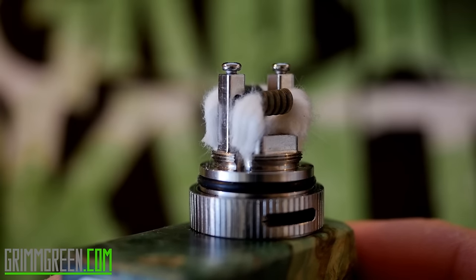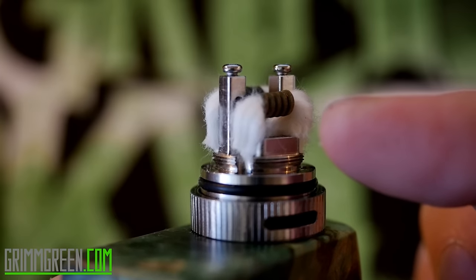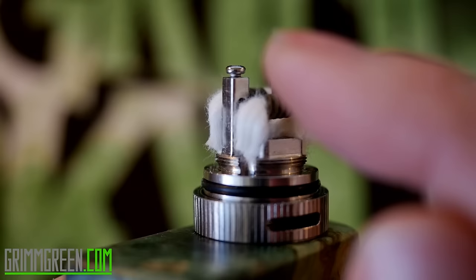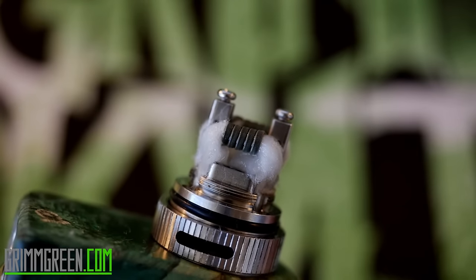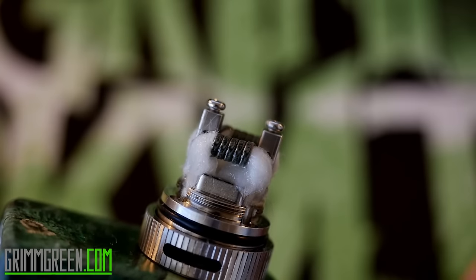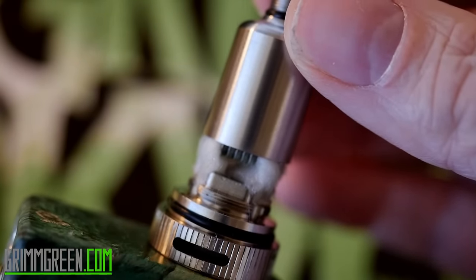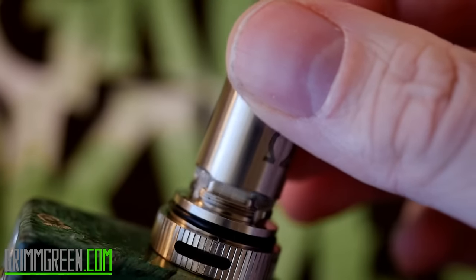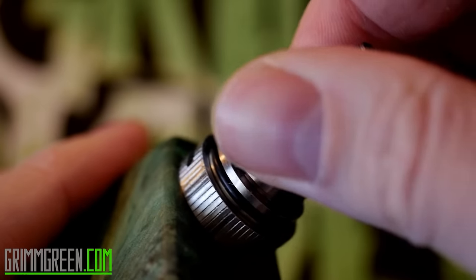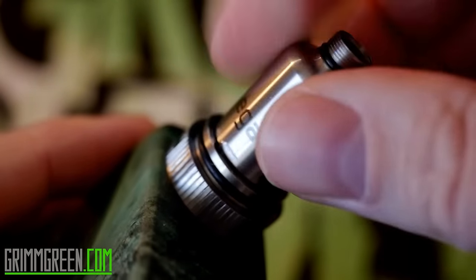This is by far one of the more tricky RTAs to wick just because you have to build your coils higher and your wicks going down to your juice channels are longer. We've got to get them all juiced up before we put the chimney on. They're all juiced and yes, they're producing the vapors. We're going to slide this chimney on — it just screws down over your coils and over your wet wicks. Make sure it grabs the threads in there and screw it down.